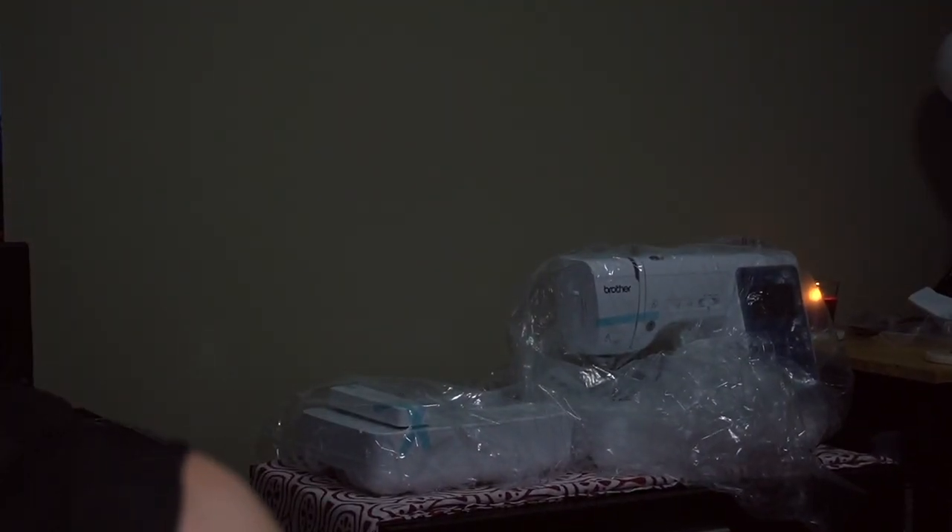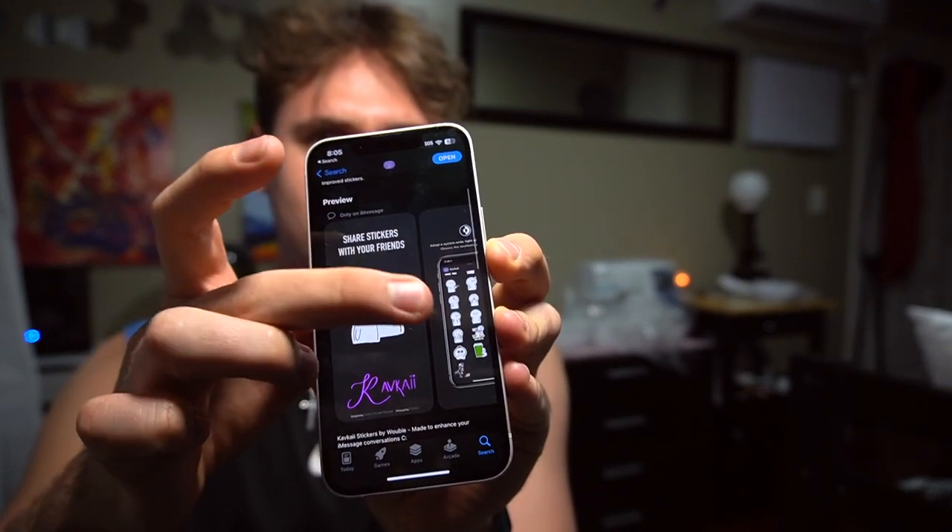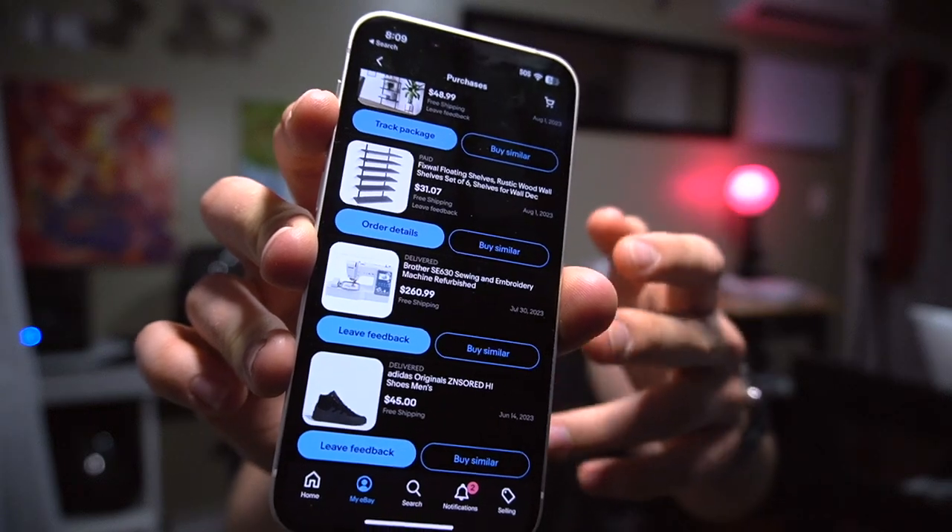In today's episode I'll unbox this embroidery machine. I've really wanted it for like four years since I started doing stickers. One of the biggest reasons I did it is the price — $260, $285 after taxes — which is unbelievable. It was always very expensive, at least $350 or even $400 for this machine, so I just couldn't resist.